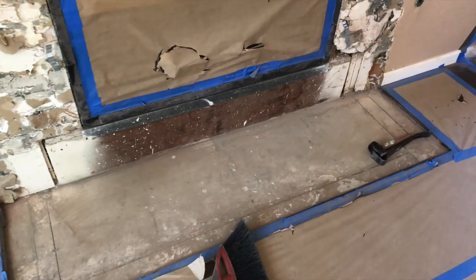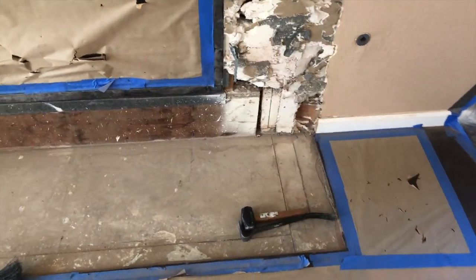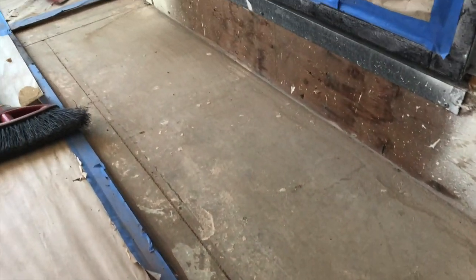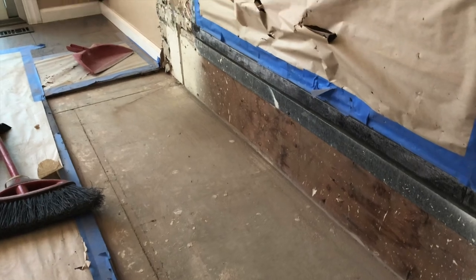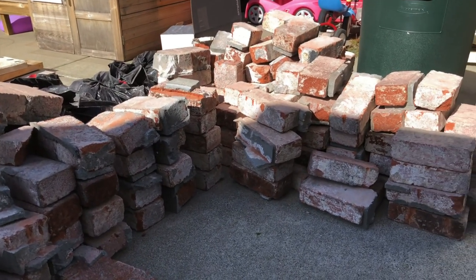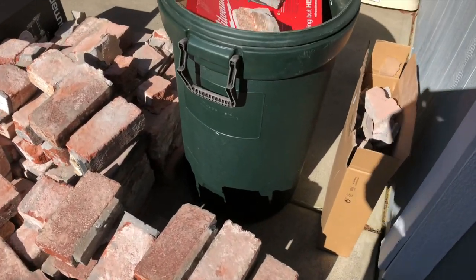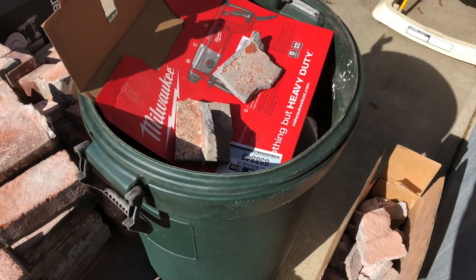Alright, so everything is removed here to reveal the underflooring underneath that wooden box that we saw — here's what it finally looks like. Here's the outside: all the bricks were piled in trash bags, bricks on bricks, in garbage bins — and this is the mess outside.